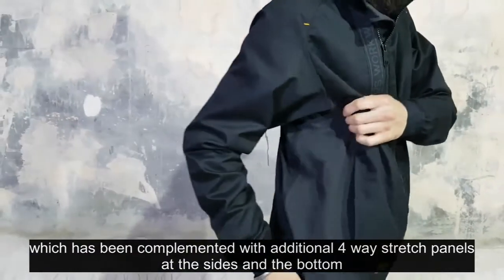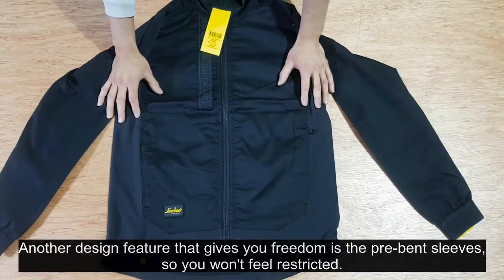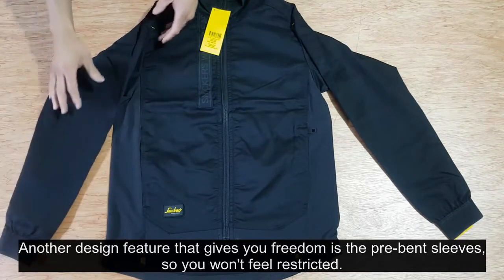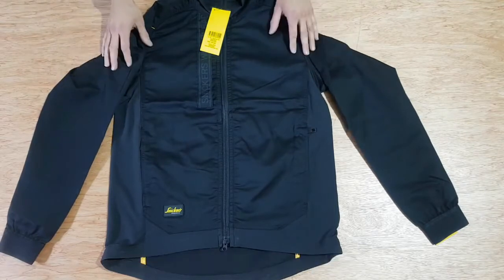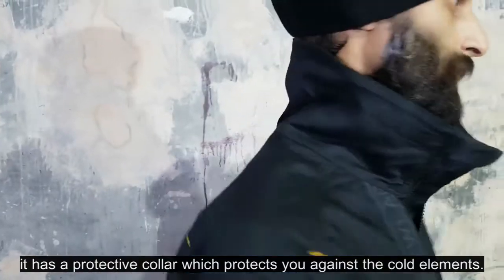At the side and bottom, the four-way stretch panels provide greater movability. Another design feature that gives you freedom is the pre-bent sleeves, so you won't feel restricted. It also has a protective collar which protects you against the cold elements if you are working outside in the wind.